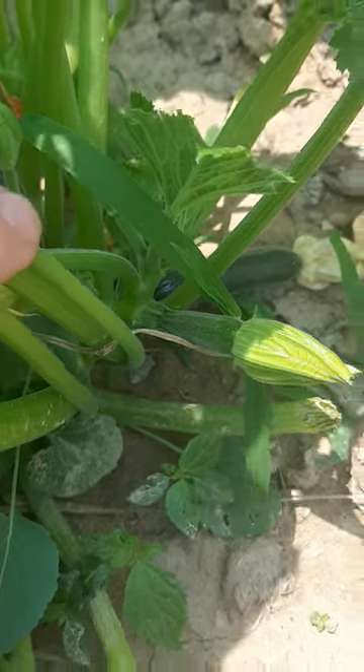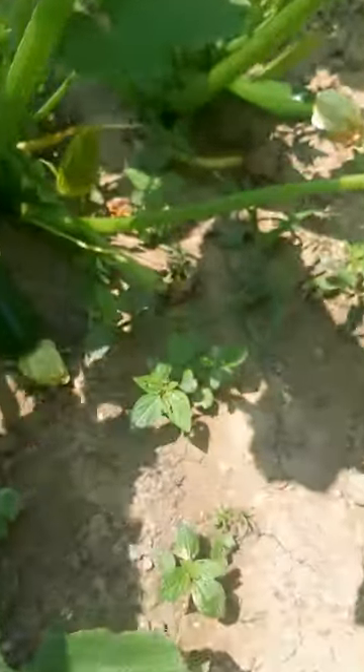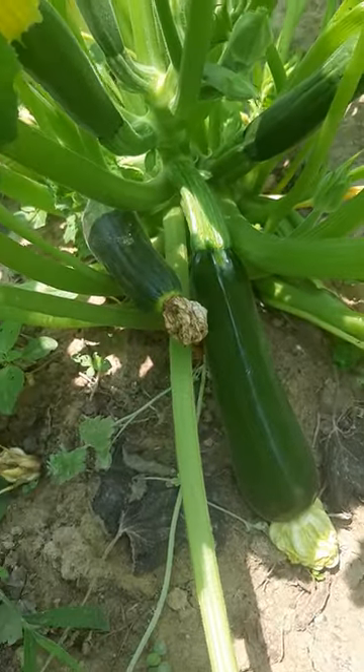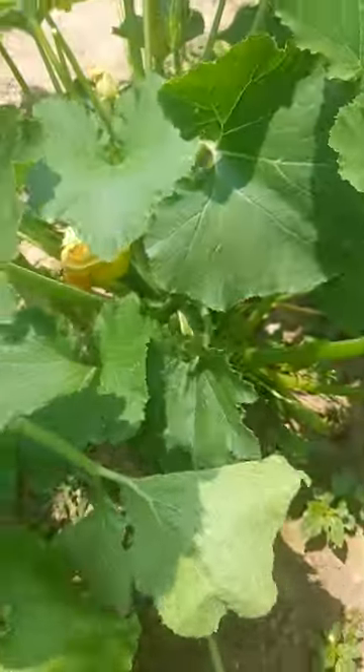You want to make sure that you prune back some of your branches. I've got three zucchini plants here — you can tell I've got a healthy one right here growing, and then right next to it this one's stunted. It was never pollinated, so it's just gonna die.